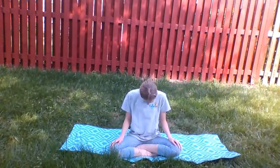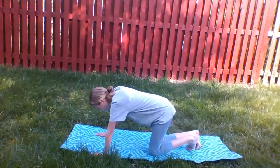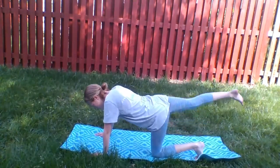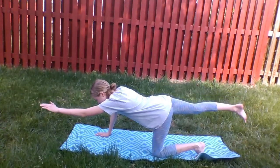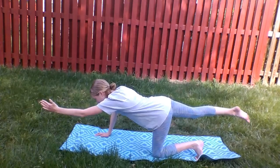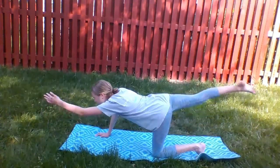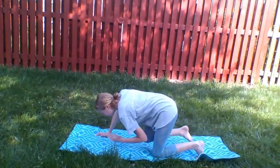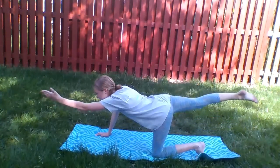Now let's get up onto all fours. Start by extending your right leg out behind you, keeping it off the mat. Take your left arm and extend it out in front of you. Try to keep your thumb as if you were shaking someone's hand. Exhale here and draw your arms and legs together in and outwards, breathing in and out each time. Repeat this two more times. Here you should feel your stomach muscles working.